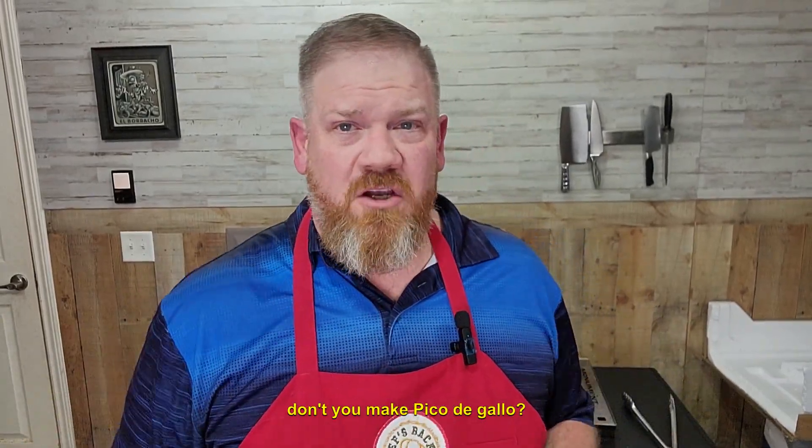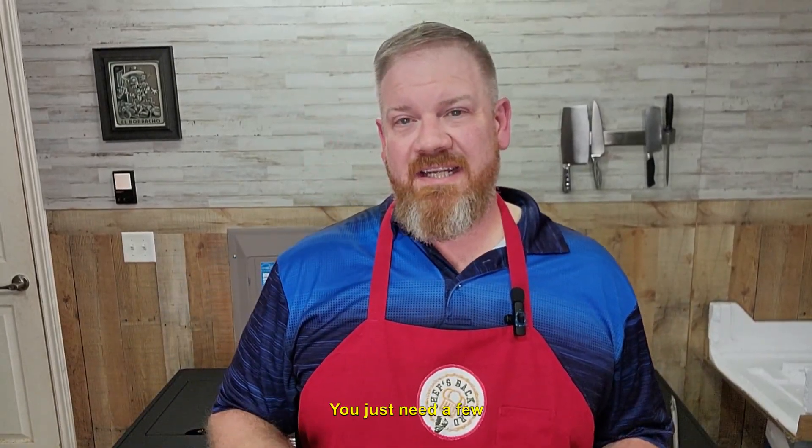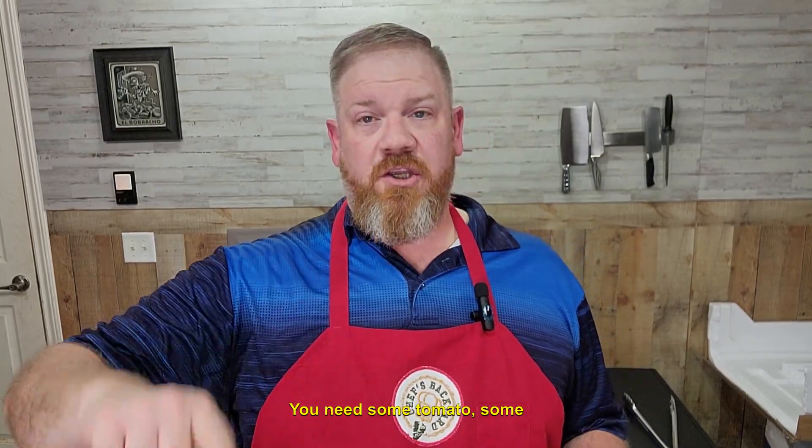So you're making tacos, why don't you make pico de gallo? Let me show you how easy it is. You just need a few ingredients: some tomatoes, some onions, cilantro, jalapeno, a little salt, lime juice. Here we go.